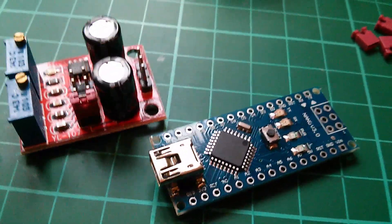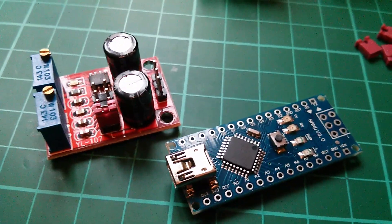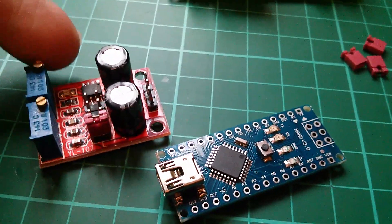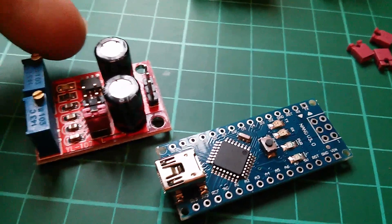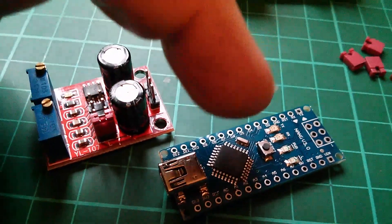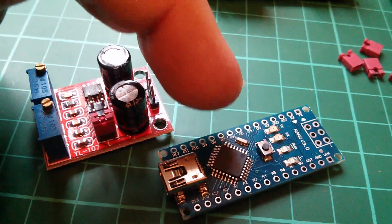The Arduino is of course going to win when we get to things like how easy is it to produce a double flash. There's no way that the 555 can flash twice and then leave a gap — you could probably do it with two 555s — so the Arduino will win on that score.